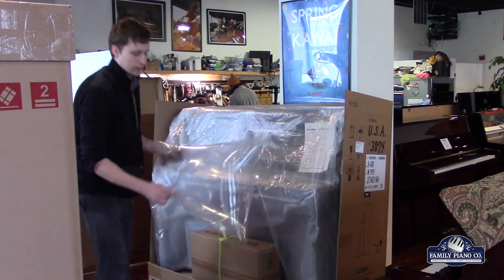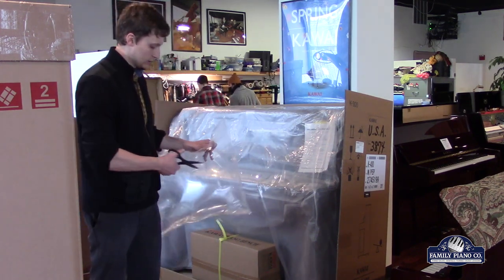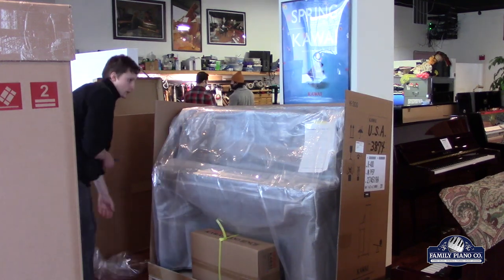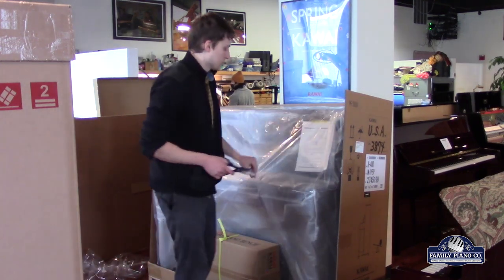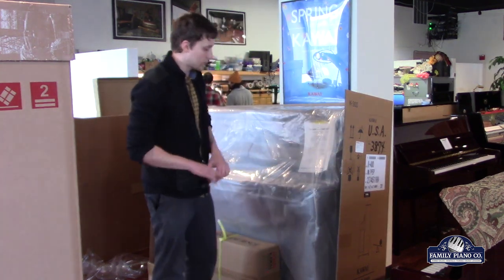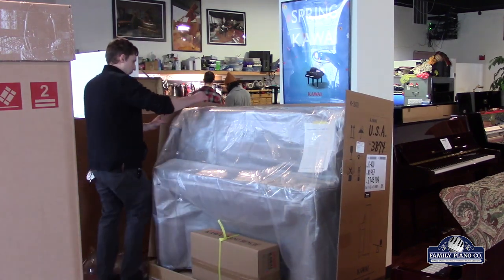Right here you need a pillow — we've got a pillow here. It kind of helps fill up the cavity a little bit. There are some handy dandy instructions here for how to uncrate the box in English and Japanese. However, we've done this a million times, so we don't need to read through that.